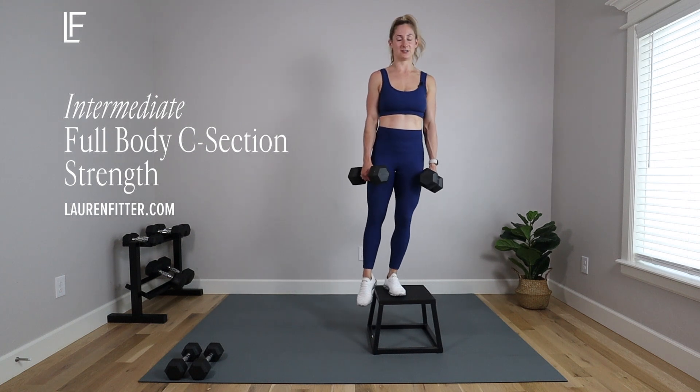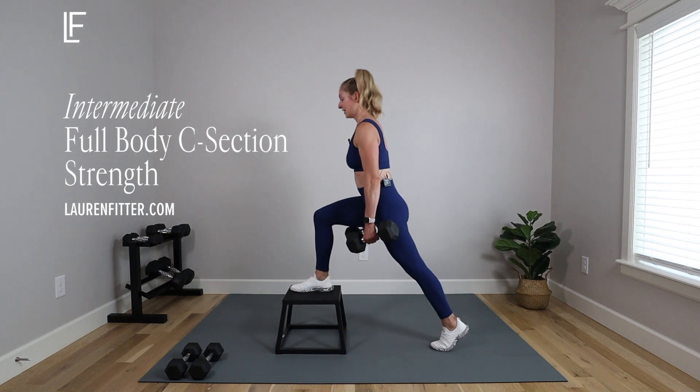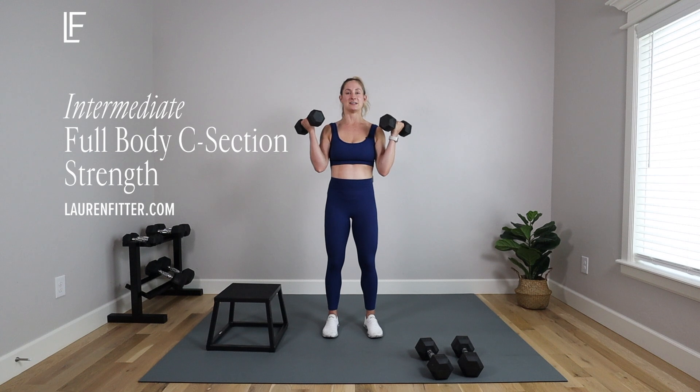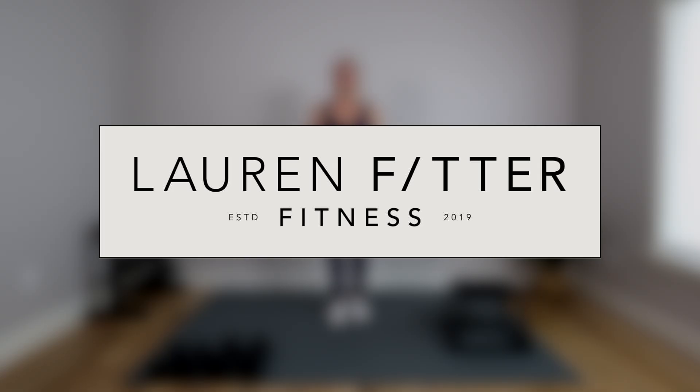Today's workout is a 20-minute c-section strength workout, intermediate level — safe and effective movements for c-section moms to build strength and endurance postpartum. It's intermediate, so make sure you've done the beginner version of this workout. All you need is a mat and a set of dumbbells. Let's get started.